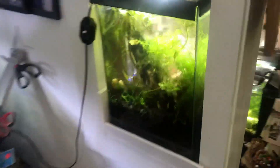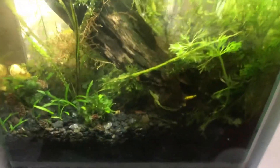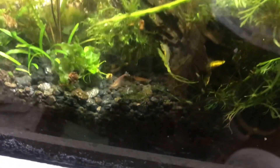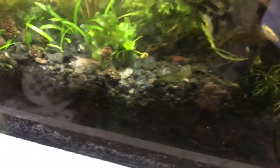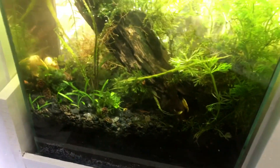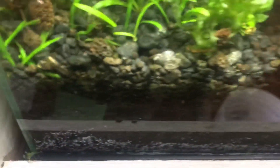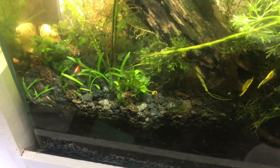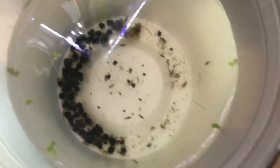I get most of my scuds out of this shrimp tank that I put all my culled neocaridina into. I actually accidentally got the scuds in there and was pretty angry at first because they're really not fun to have in a shrimp tank — they steal food from the shrimps and they're not nice to look at. But after a while I realized every time I do a water change I just stick the hose down there, suck out all the scuds, pour it out into a net or strainer, and I have a whole cup full of live food to feed to my other fish.